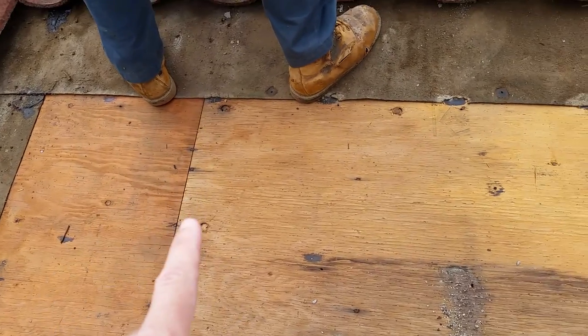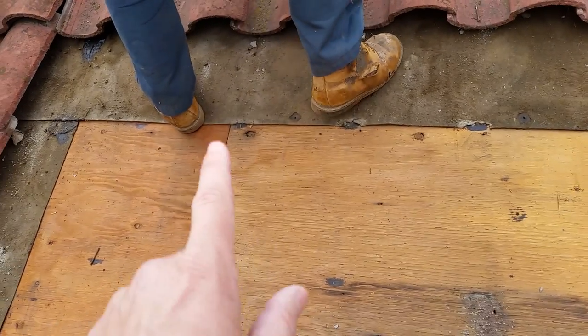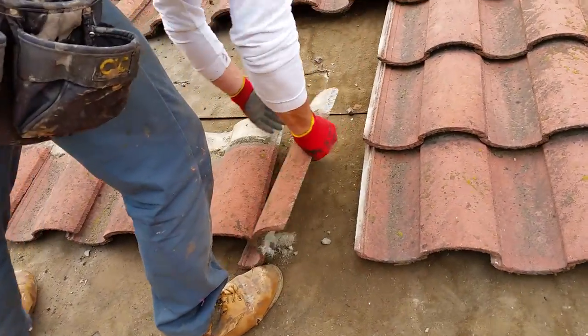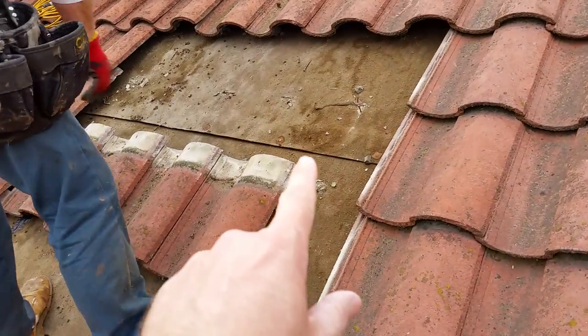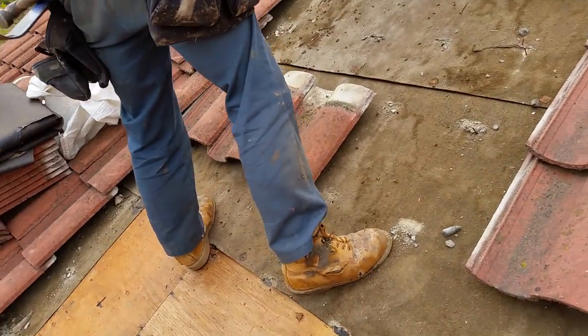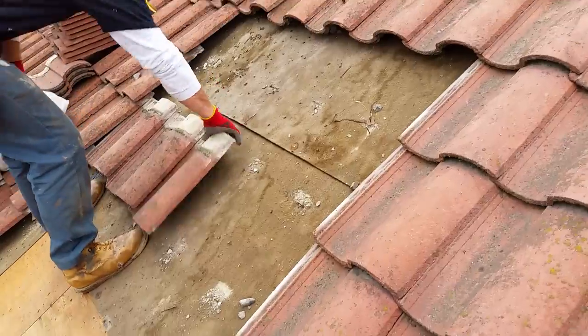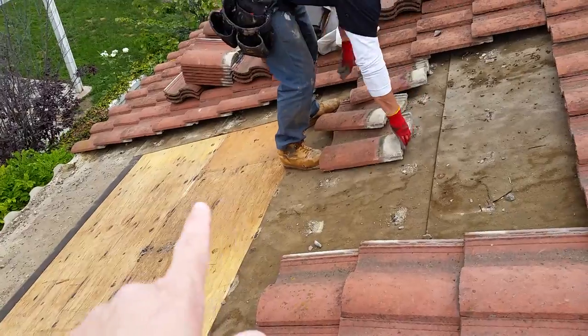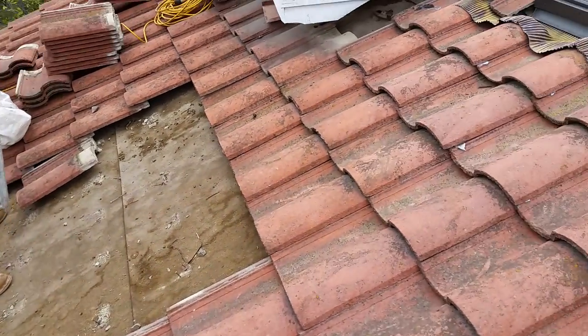The nails are all rusted, so there's another issue. We're going to get out one more row — you can see the lap right here. We'll take out these tiles, cut this out, and verify there's not a leak under there. We were looking for clues since this seemed to be going up higher.